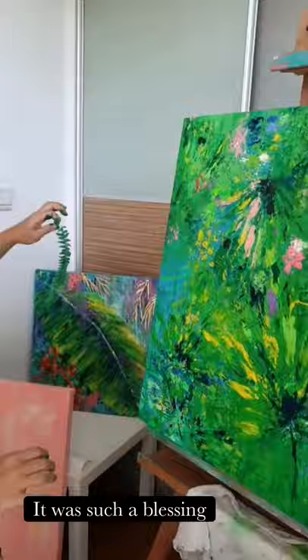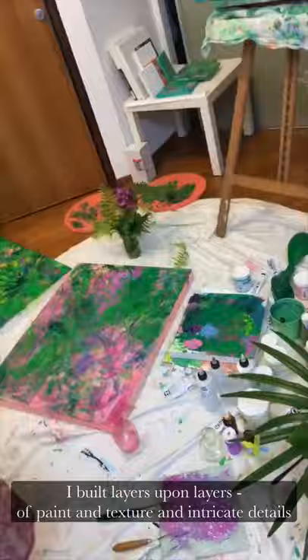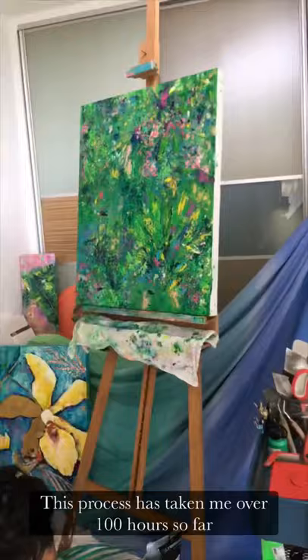The painting has an incredible energy about it. I built layers upon layers of paint and texture and intricate details. I started making my own paint to enhance the colors because I'm obsessed with colors that way. This process has taken me over a hundred hours so far.